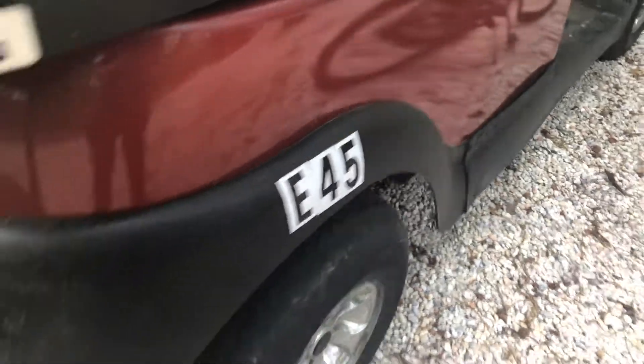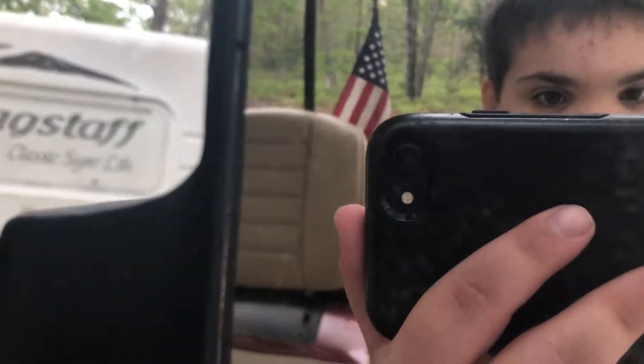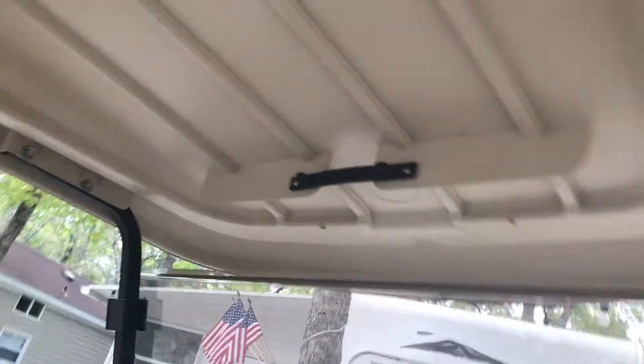You know, you can also put them in. Also up here you can hold on if you want. You can get a mirror across here as well.